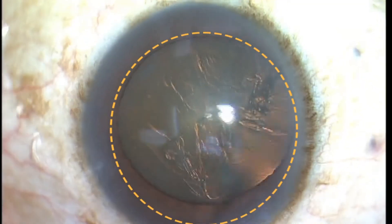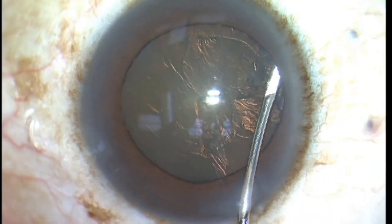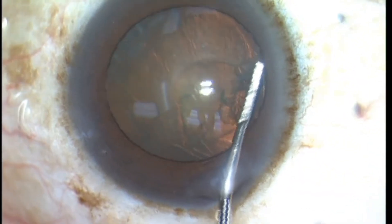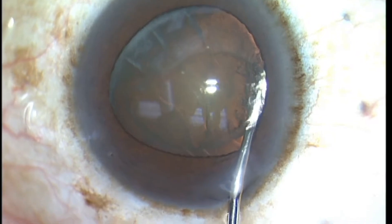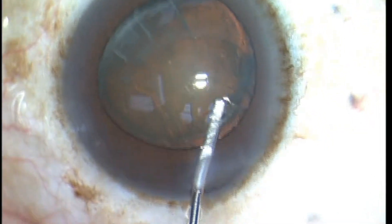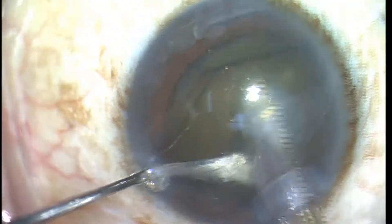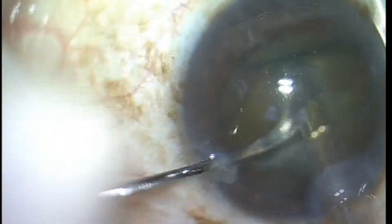Sometimes we are fooled with what the pupil does during the cataract procedure. This is one of my patients. The pupil looked nice and dilated, and this patient did not have a history of any Flomax or similar medication use. So this is my flip and slice technique, a supracapsular cataract disassembly technique.